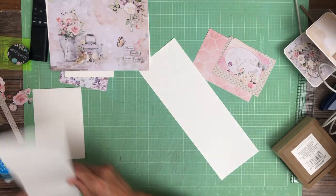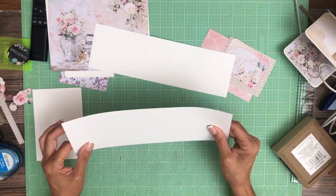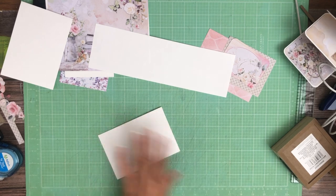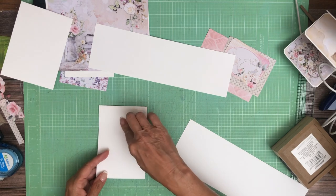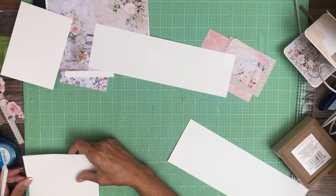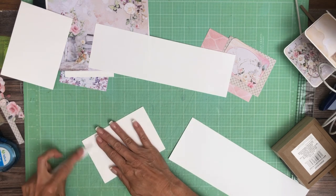So what I'm going to show you right now is three and a half by eight, three and a half by eleven and three quarters, and four by eleven and three quarters. This one will become the actual card that the mechanism is going to go in — it's four by eleven and three quarters. You're just going to score it in half, which wound up being scored at five and seven eighths. Or you can just fold it over, which is what I did.